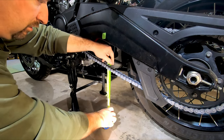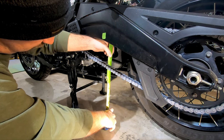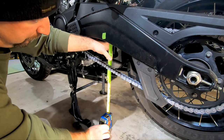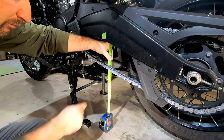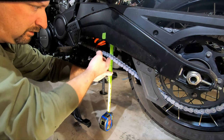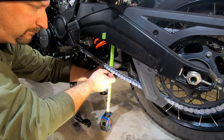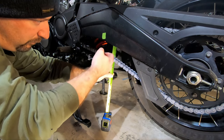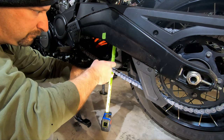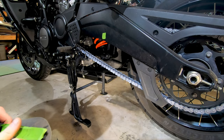I take my tape measure, put it behind the chain, and bring it up lined up at that midpoint we measured. You can see my chain slack is pretty good — I'm coming up right in between those lines. I did this not too long ago, so my slack is still good to go.